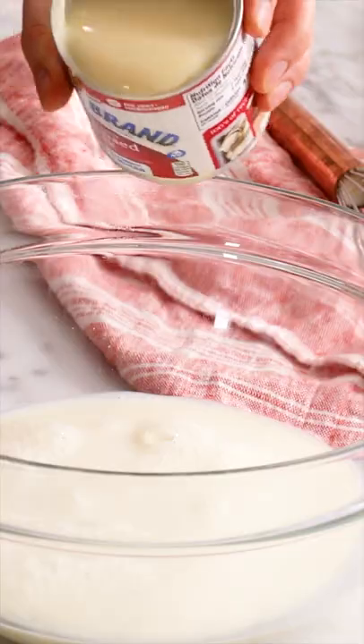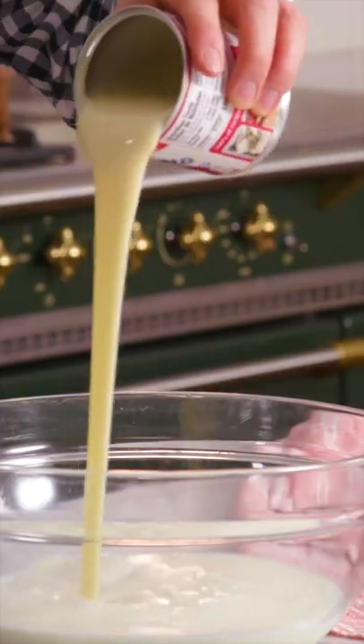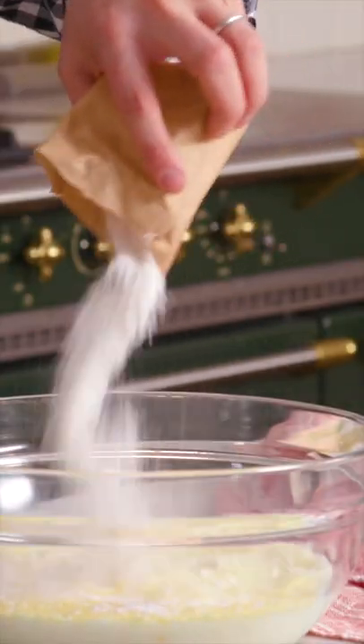Two cups of whole milk, one can of sweetened condensed milk, a package of instant pudding. Whisk it up.